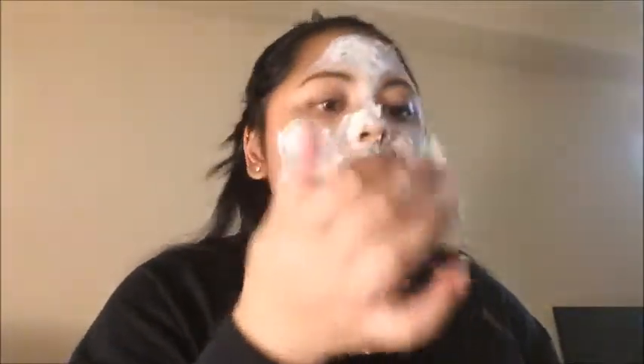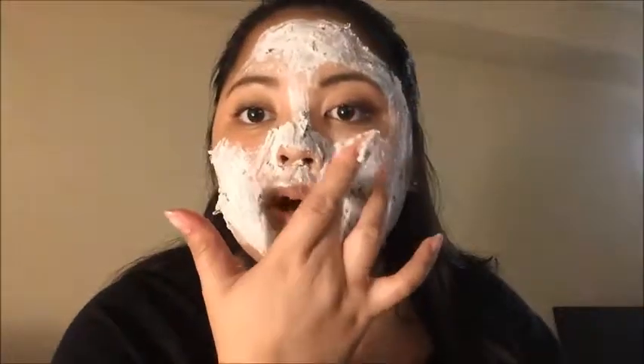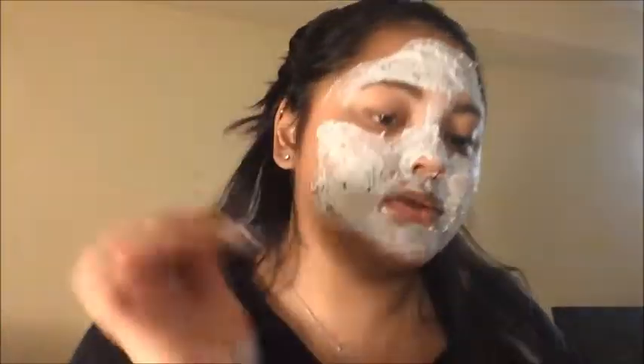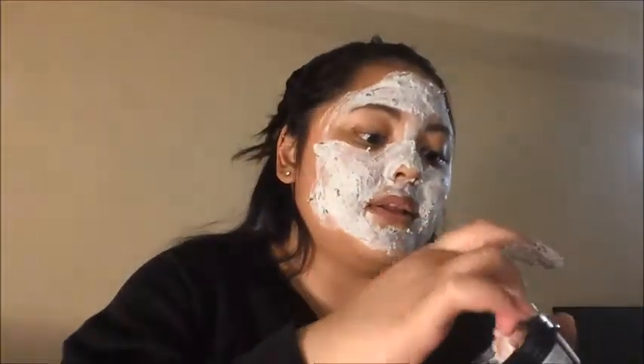I just remembered a subscriber said to put the mask on with a brush, but I don't think this mask would work really well with one because of how thick it is. I'll probably try that for my next mask. Once I do try it with a brush, I can give a verdict on whether I prefer spreading it by hand or with a brush.